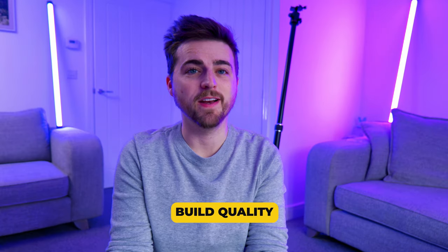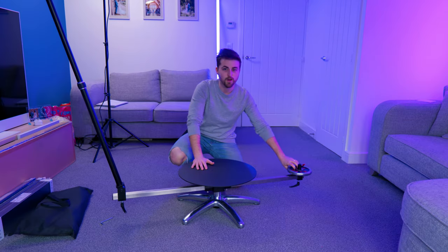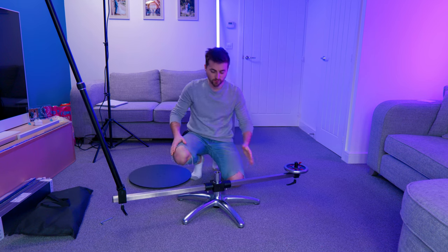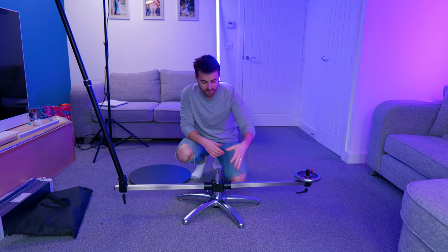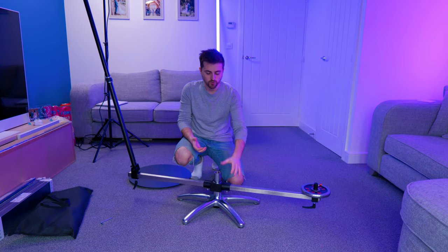The build quality is completely fine if you're using a lightweight camera, but there is no way you're going to strap a RED, a Sony FS7, or a cinema camera onto this. The pole that the camera attaches to is quite thin and doesn't feel extremely strong, but if you have something like a Sony a7S Mark III you'll be completely fine. The central mechanism is really high quality — there's no resistance, no grinding, no skipping or jumping. It's very smooth, so you're always going to get really smooth shots.